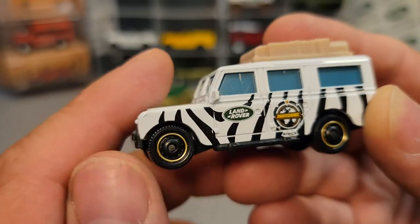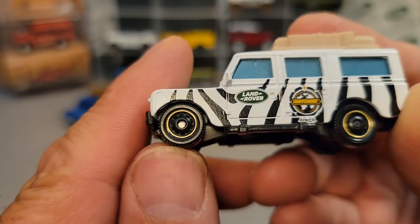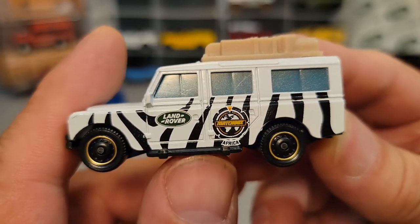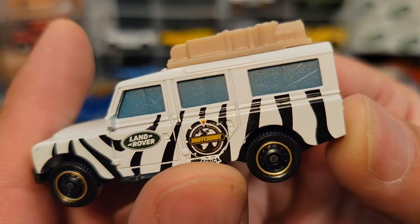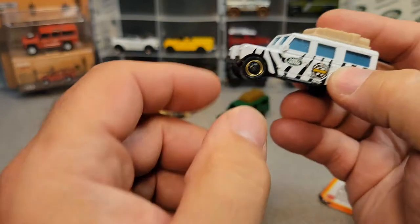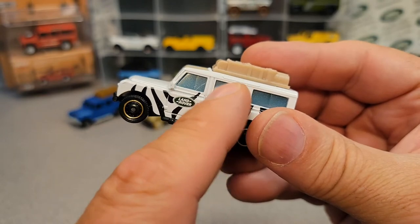Here we have the black wheels — they all have the same wheels, but this one now has got a gold rim around the wheel rim. First things first, this doesn't have an interior because the piece count — they have only five pieces: base, wheels, interior, glass, and body. The problem is this has got a removable part, so they can't put an interior in it.